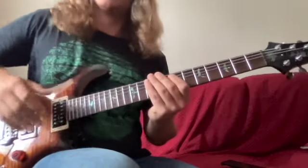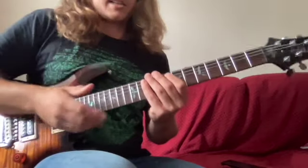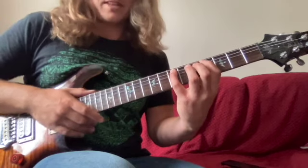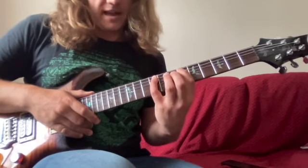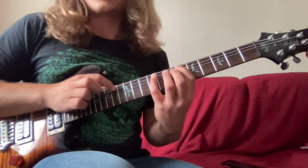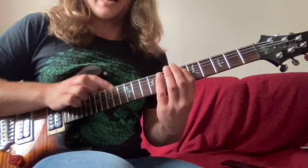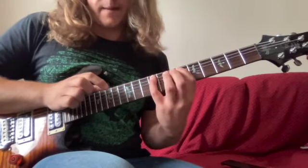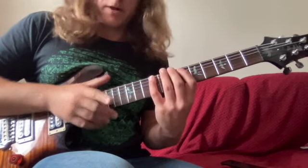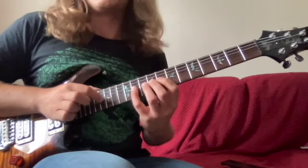That's the whole first section. The second section is very similar, but all we do is position shift two frets. So rather than starting there, we shift up — we're now in B. We're going to start with the 14th fret, pull off to six, and then hammer on to nine.